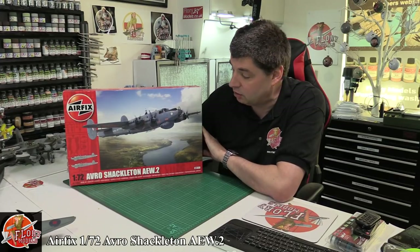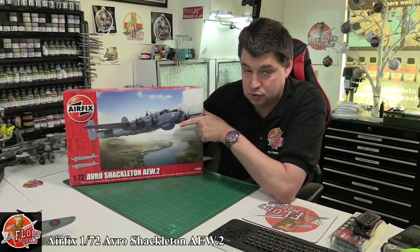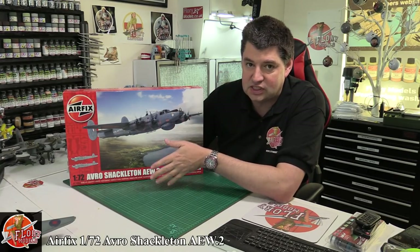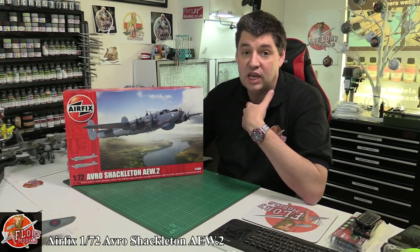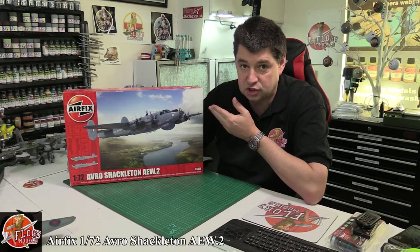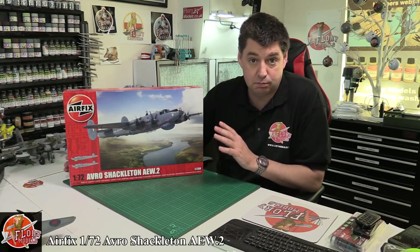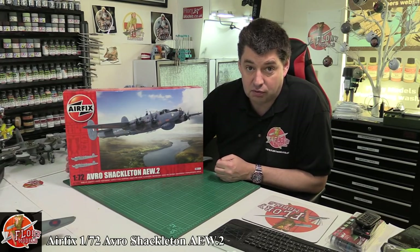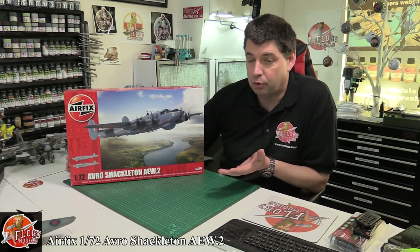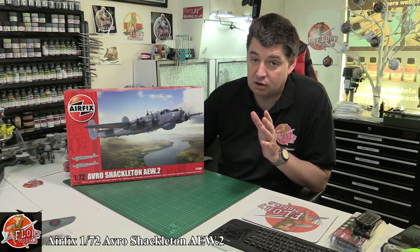This is basically an upgrade to their original kit, and it goes right alongside Revell's version which they released over a year ago. In a lot of ways this has fixed the problem where a lot of people said the Revell release was a great kit but the fuselage cross-section was the wrong shape. I've seen both models side by side and couldn't tell the difference, but from an accuracy point of view a lot of people called the Airfix one far superior to the Revell one.